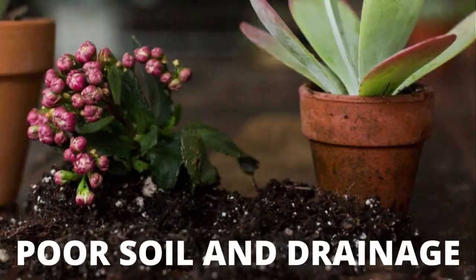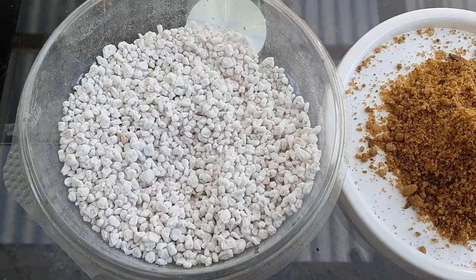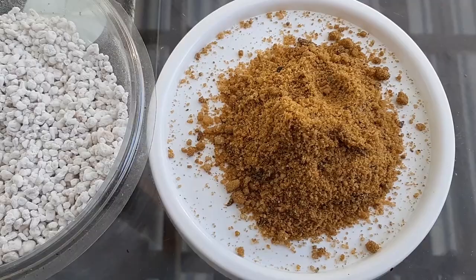The fourth factor is poor drainage or improper soil mixes. Kalanchoes are succulents and they prefer a gritty and well-draining soil mix. A succulent soil mix containing enough perlite, pumice, or coarse sand for extra drainage is the best soil for these plants.